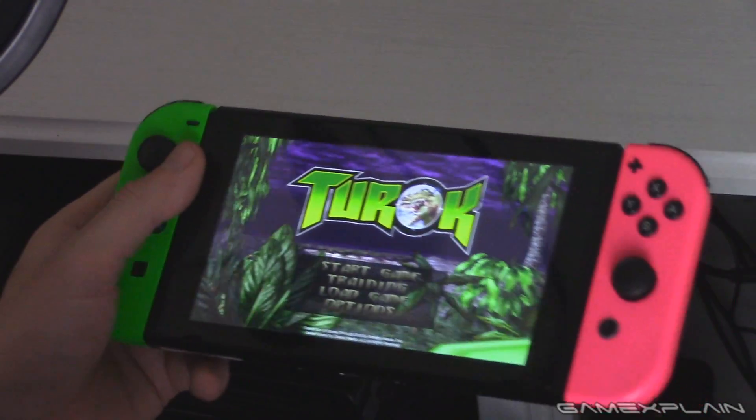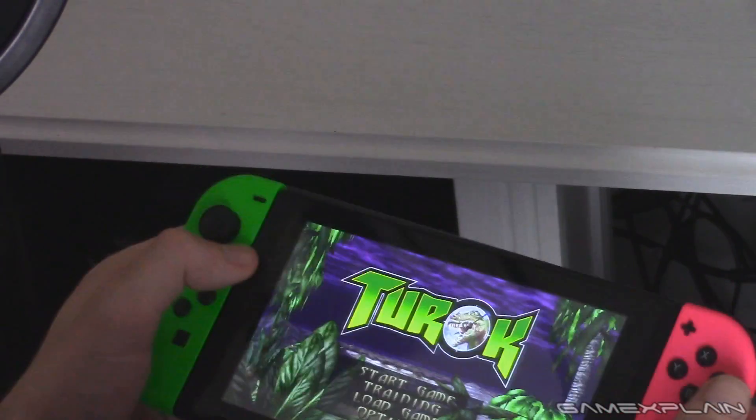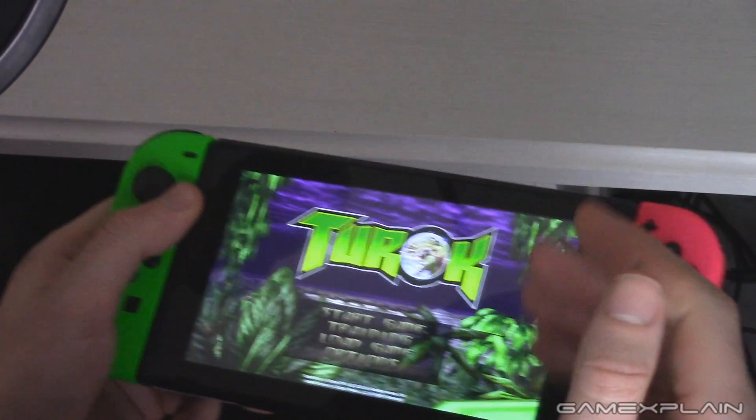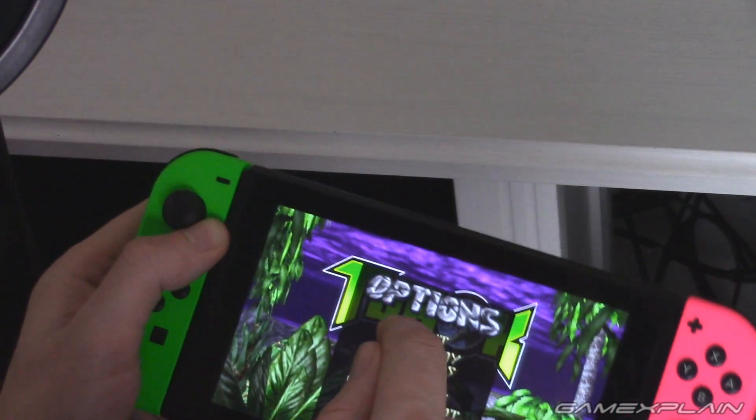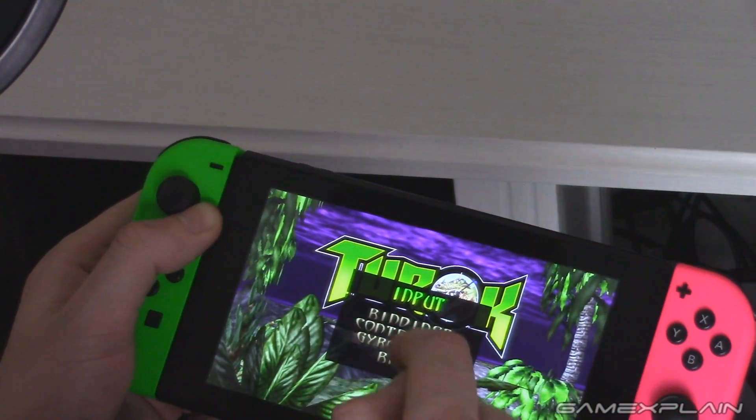One, Resident Evil 4, and two, gyro controls. And Turok doesn't have Resident Evil 4 — it does have dinosaurs though, which is equally cool — but it does have touch menus too. If you go to input, it has the magical thing: gyroscope.